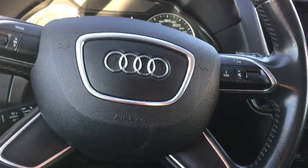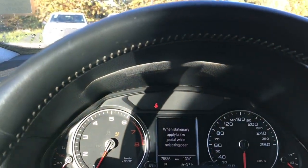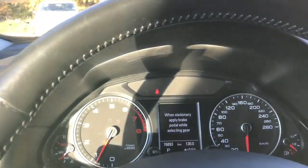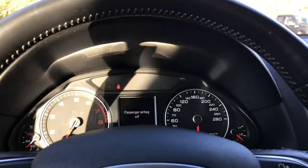This is a push start — the key stays in your pocket. Put your foot on the brake and push the engine start button, which is in the center console. On your dash you'll see important messages as well as your odometer reading, and you can toggle through for different options.